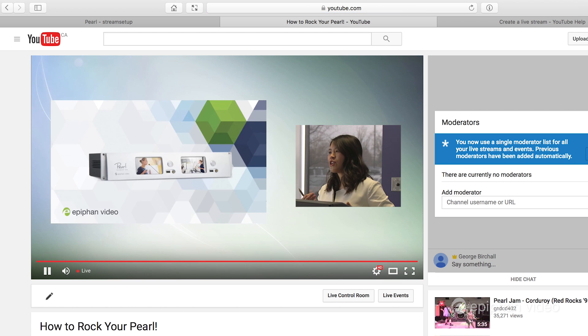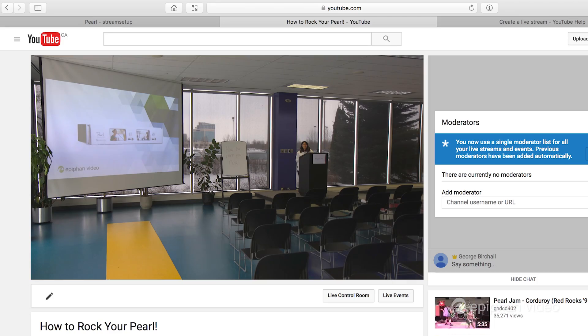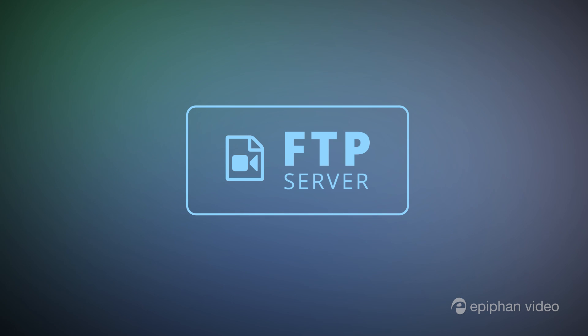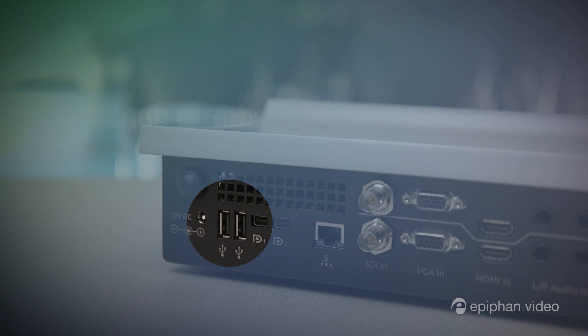Our mock event is now live. Our operator is doing switching on Pearl's touchscreen and the YouTube stream is running perfectly. And of course we're also recording all of our HD footage to Pearl's hard drive. From there you don't ever need to manually move your files — with automatic file upload, your footage can be uploaded to an FTP server or copied to an external USB drive without lifting a finger.